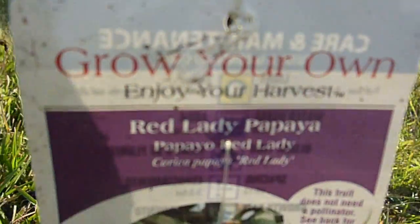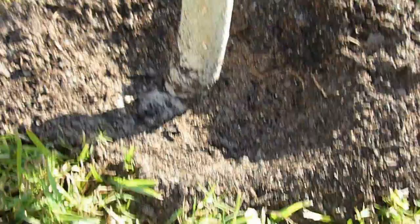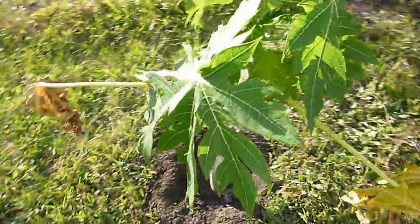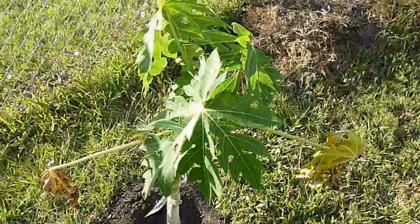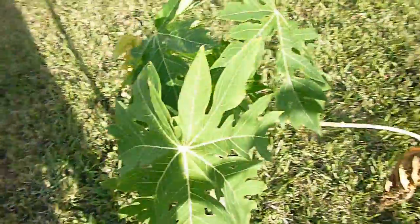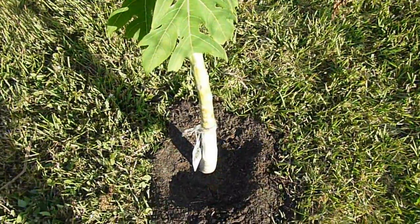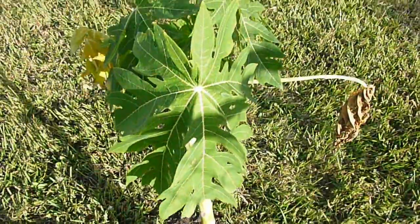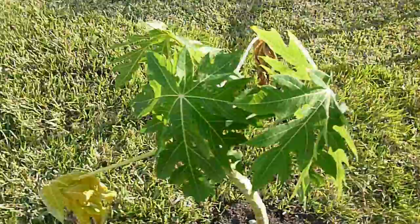Here is the little tag that came along with the plant. The Red Lady Papaya is known to be one of the best tasting dwarf-sized papaya trees, producing some of the best tasting fruit from what I've read. I kind of like the idea of dwarf-sized fruit trees because you don't have to deal with maintaining a really tall, large tree. This variety has a pretty controlled size and it fruits pretty quickly — matures rapidly.